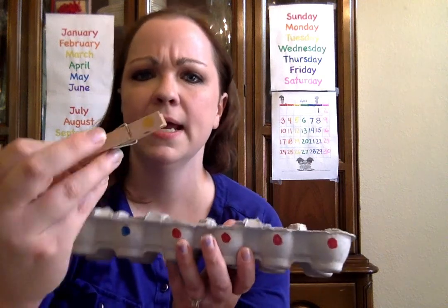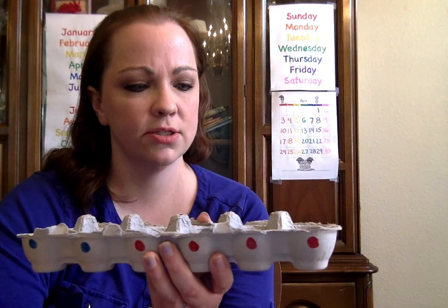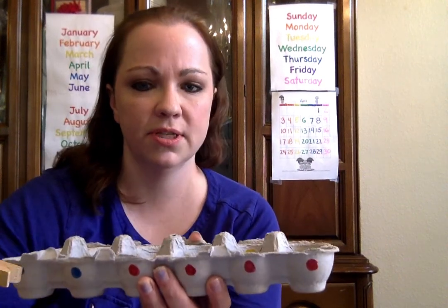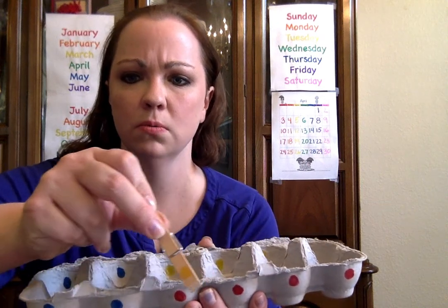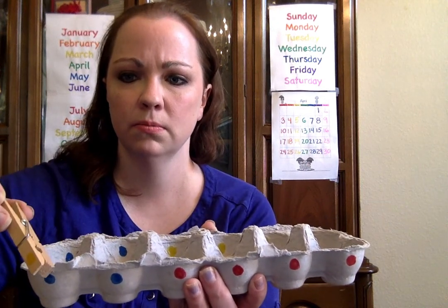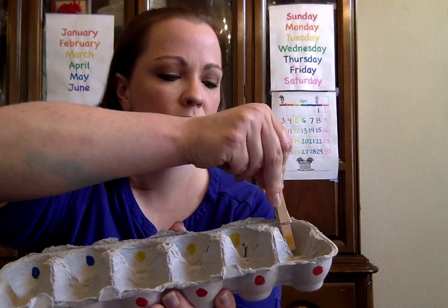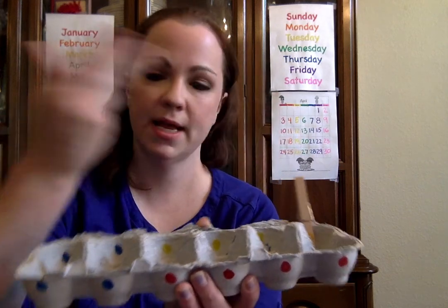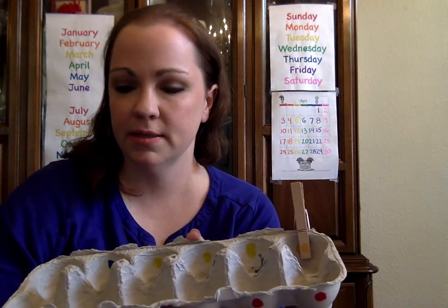So what you would do is show the child the work and say: "This clothespin has a yellow dot on it — I need to find a yellow circle to match it with." Then you demonstrate how to clip it on, and you just go through and let them match.